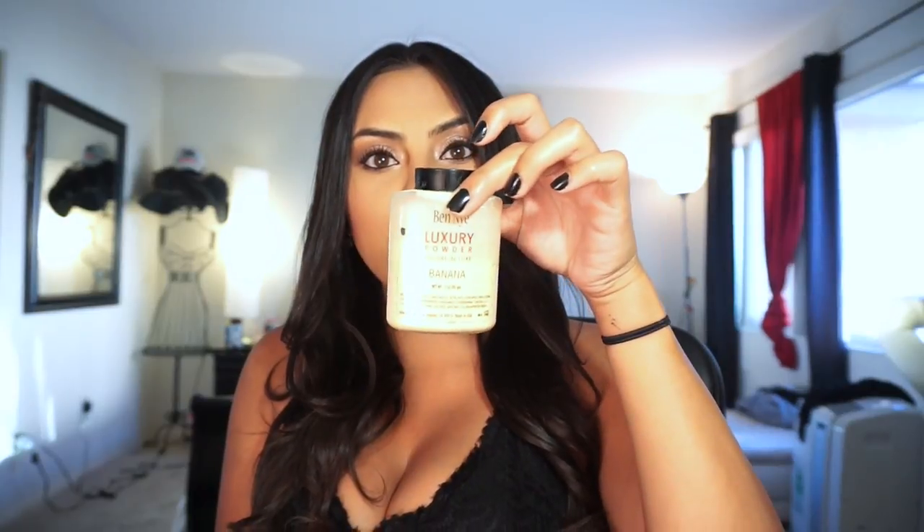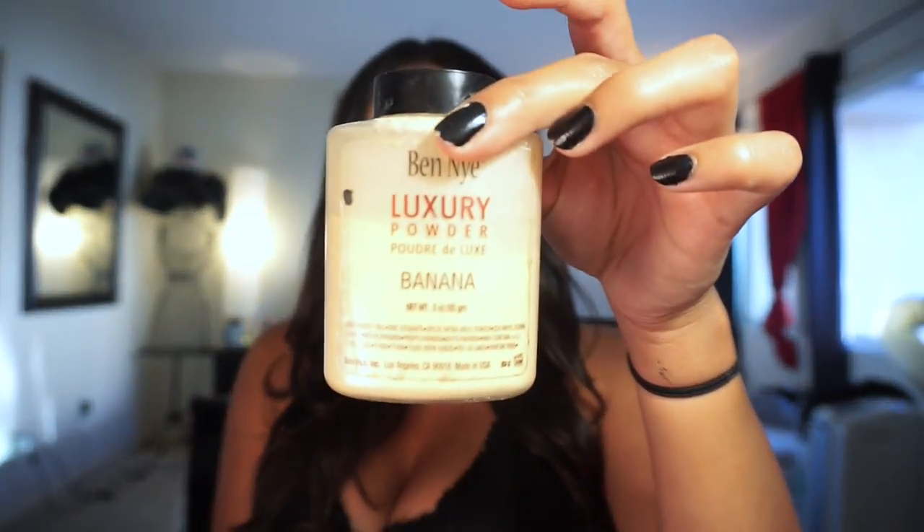I'm going to be showing you guys how to bake today to get a really flawless look, and also showing you how I did my eye makeup — a little different than my typical golds, still kind of shimmer. I'm gonna show you how I do my baking with the Ben Nye powder that Kim Kardashian uses, and for the eyeshadows I'll be using the Morphe palette 350.